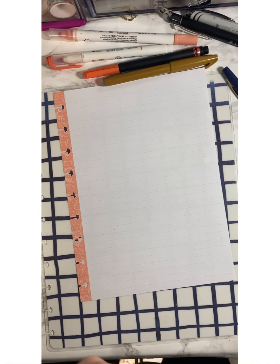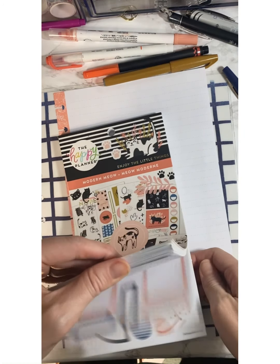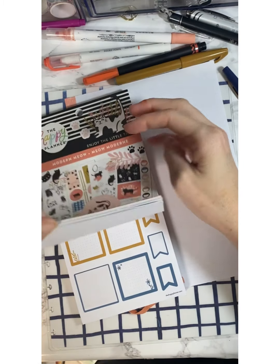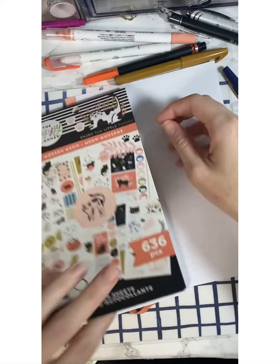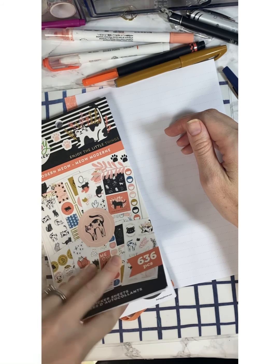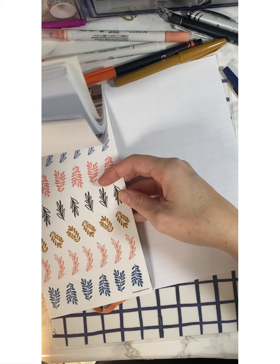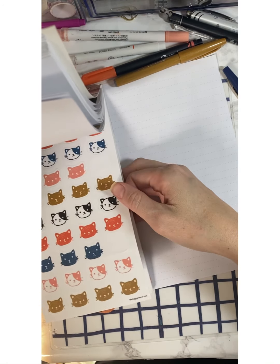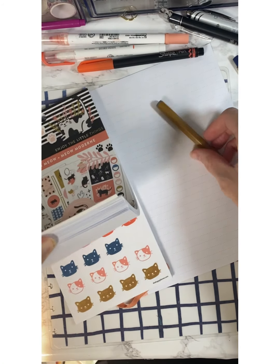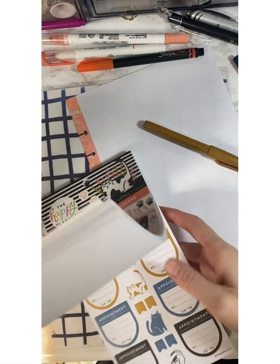This daily is going to be inspired by the cat stickers — the Modern Meow. These stickers really don't get any cuter. I'm going to pick something to be my design anchor. I think I'm gonna go with the corals. I keep thinking I want to save it, but what if I did corals and black and then maybe this color?